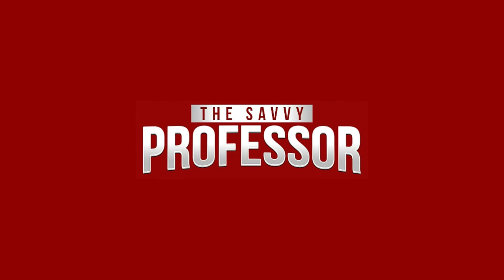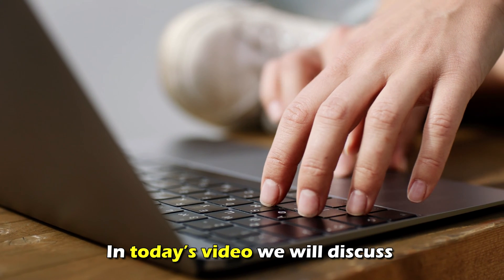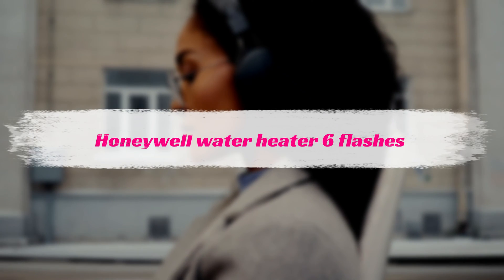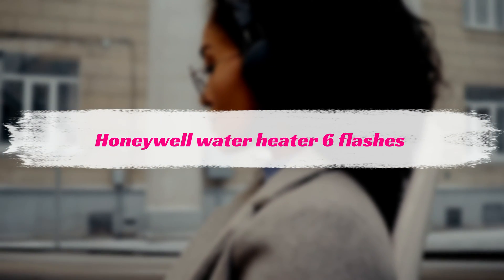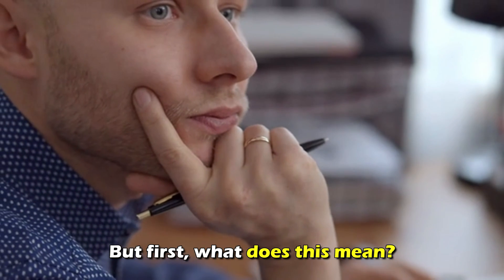Hi, this is Sarah from The Savvy Professor, and in today's video, we'll be talking about why the Honeywell water heater flashes six times. Let's get started.